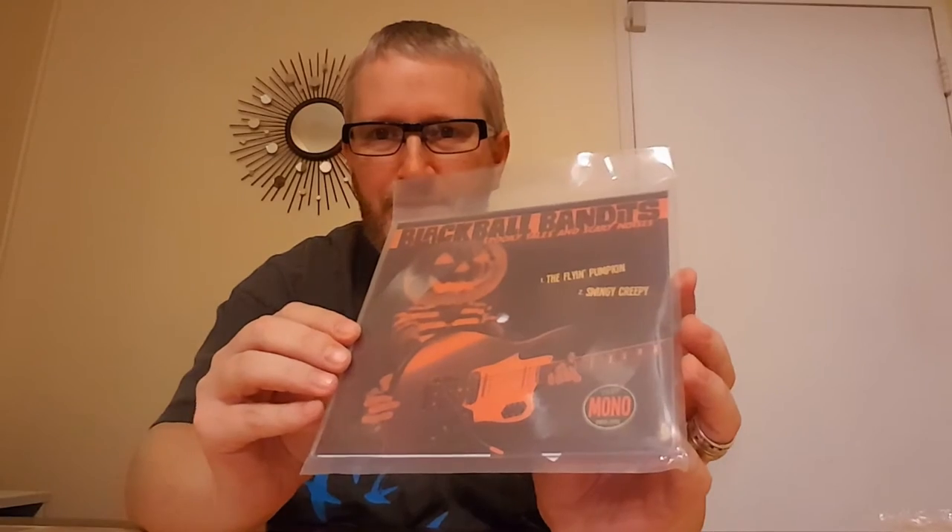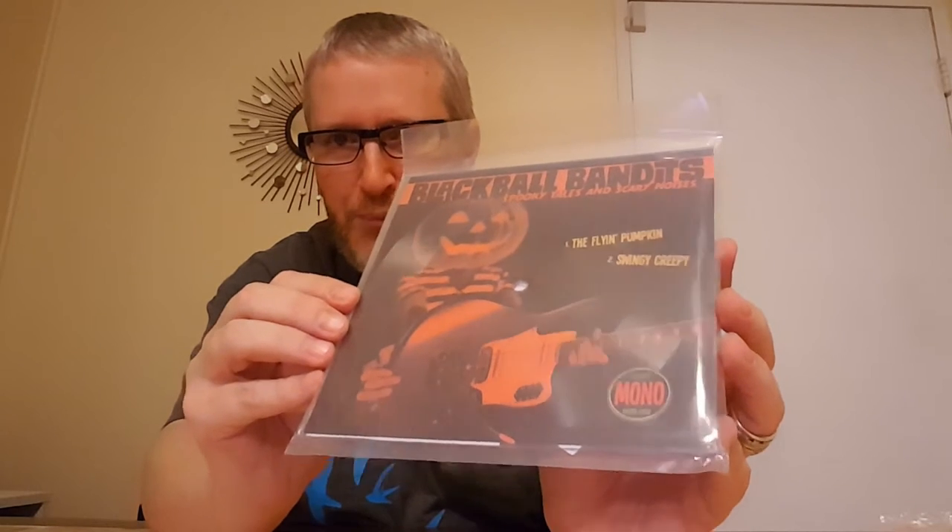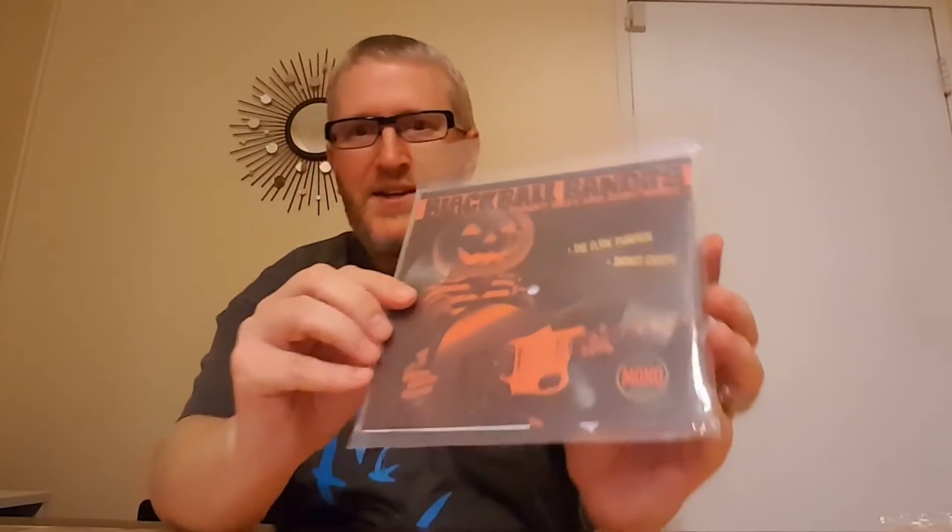Here it is — it's in a sleeve, and you can see the hole in the middle. So it's a square picture disc, but it's not just a picture disc. Oh wow, very cool. You can see the grooves on there a little bit.